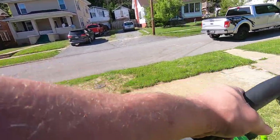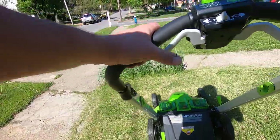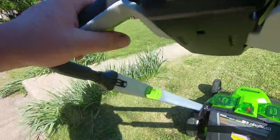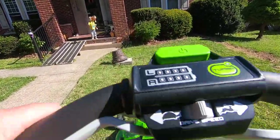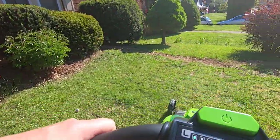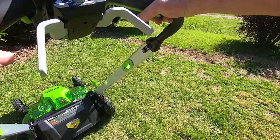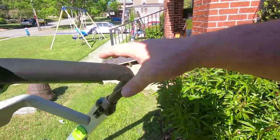Ever since we moved in, this grass has always been lighter colored than over there. It's going to take some getting used to though — this is actually the first time I've cut the yard with it.